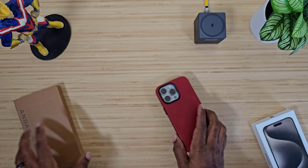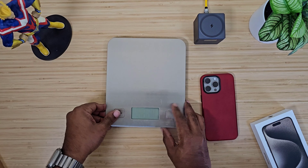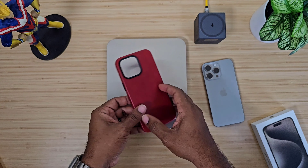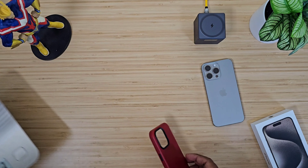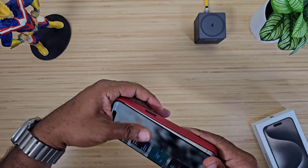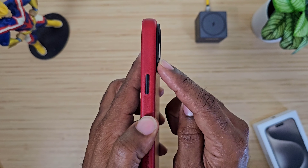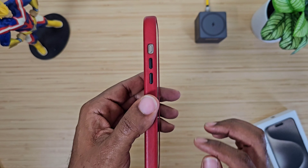Back to the case itself — it feels really good in the hand, not slippery, not slick. It's not bulky at all. These leather cases age pretty well since it's real leather. It weighs 1.3 ounces — no worries there. It fits very snug, and you get a protective lip around those lenses.